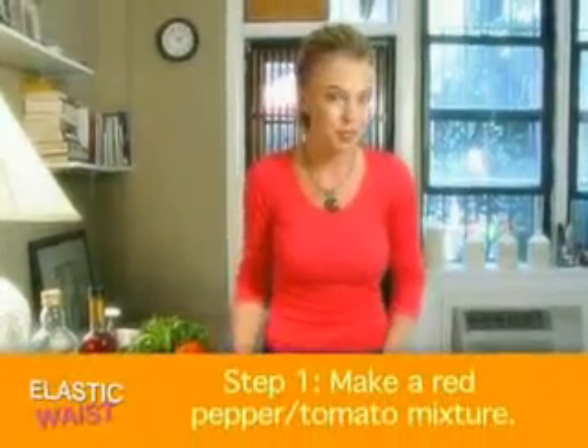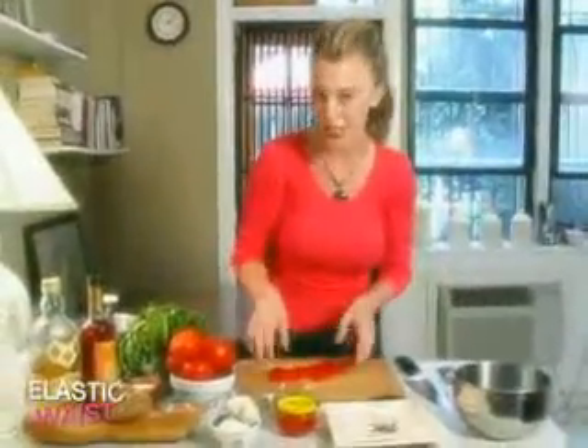First things first, we have our roasted peppers. Now, I'm a bit of a purist, so I decided to roast my own. However, if you're really not into that, feel free to buy a jar of pimentos. I'm going to take this and julienne it.